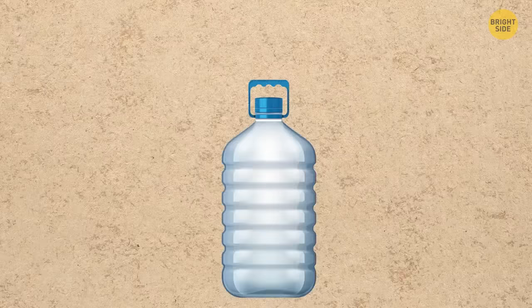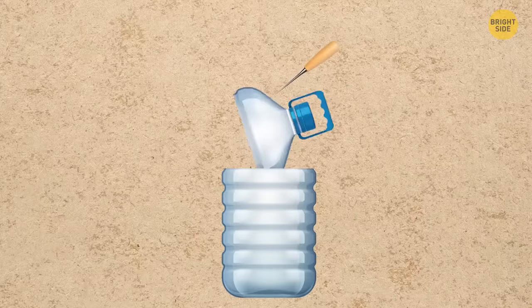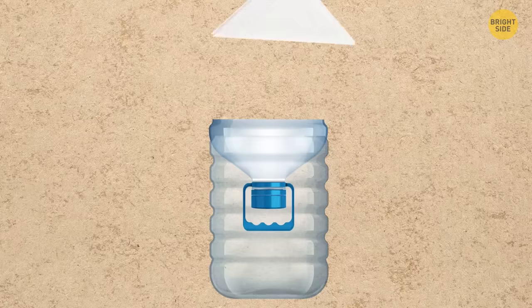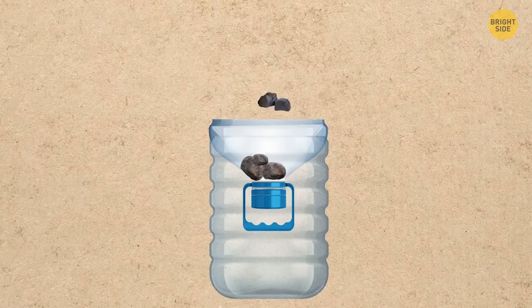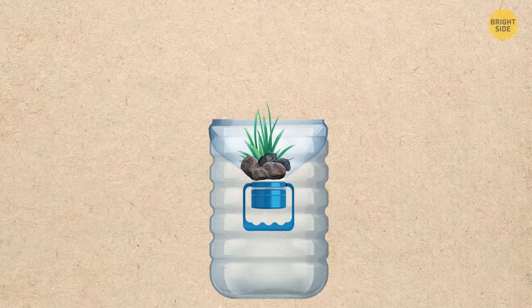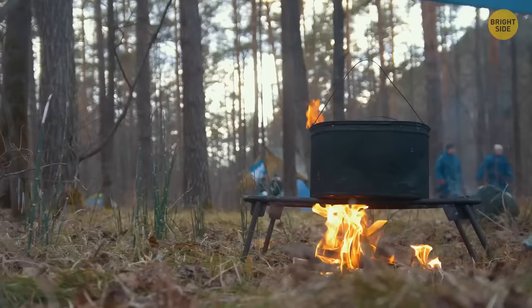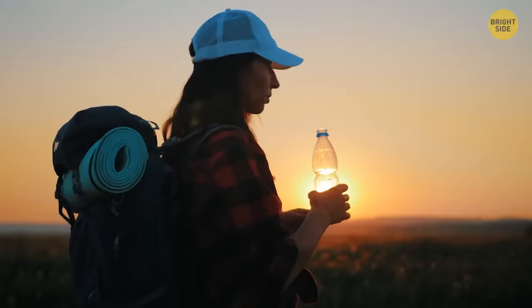To make a DIY water filter, punch holes in a bottle cork and screw it tight. Cut off the top of the bottle and turn it upside down. Place a rolled napkin or toilet paper in the neck, then add coal, grass, and stones, and pour turbid water into the filter. Later, boil this filtered water to drink it if you get thirsty outdoors.